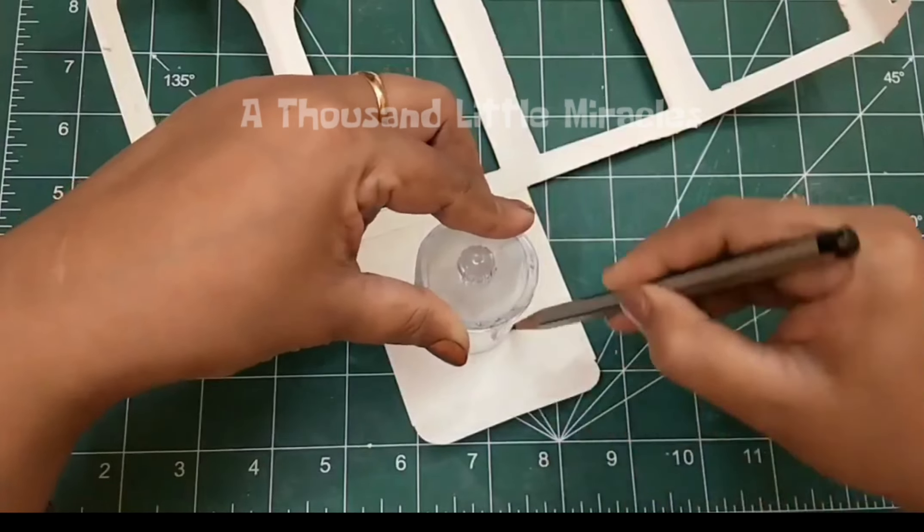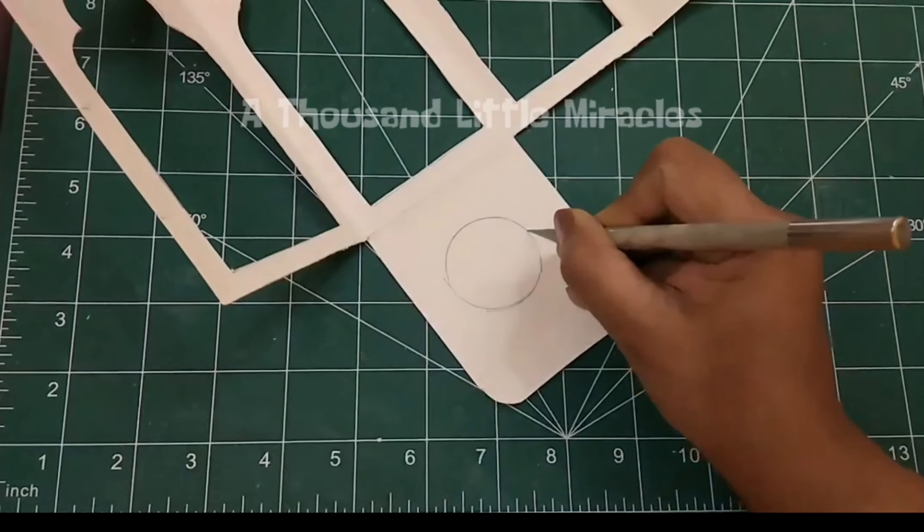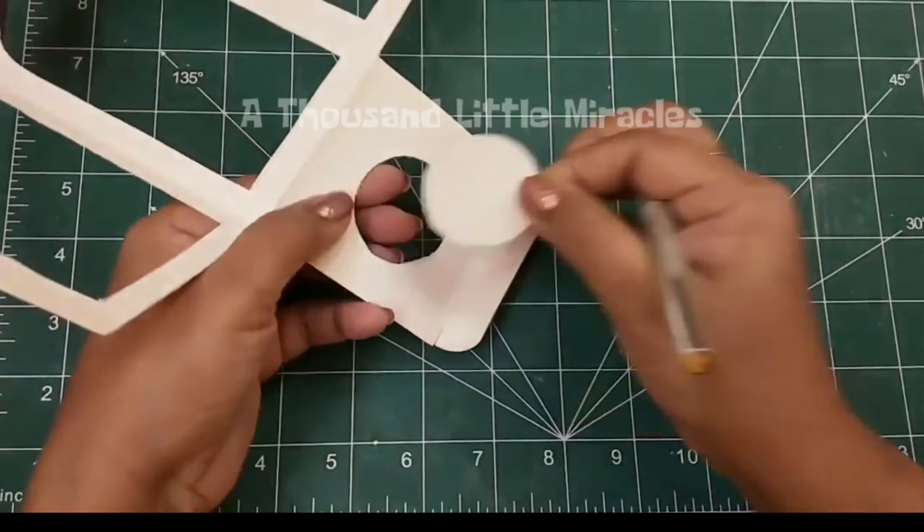Take four pieces of parchment paper. Cut the bottom of the box as I am showing. We will insert the candle through it.